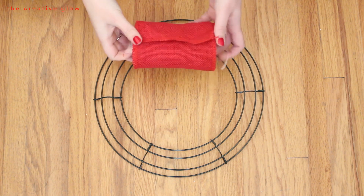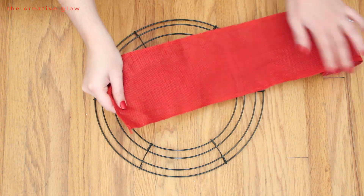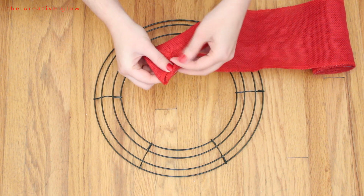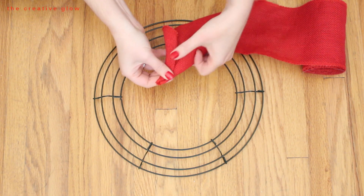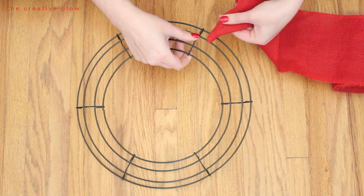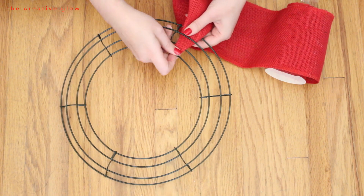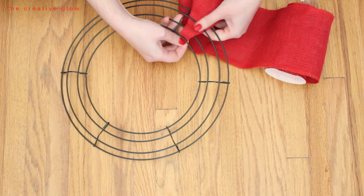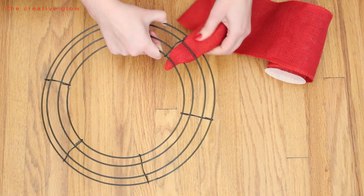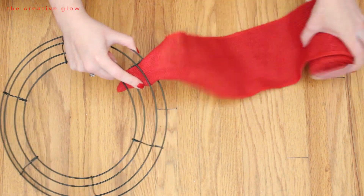Take your roll of burlap and leave it on the spool — this keeps it nice and neat while you're working. Find the end and pull it out from the roll a little bit so you have room to work. Take the corners of your end and fold them into the center once and then twice so you end up with a longer pointed end. Take that pointed end and weave it through the rings of your metal wreath form, starting over the outer ring and pulling the end through and under the very inner ring, leaving a nice little tail to secure your burlap ribbon in place.